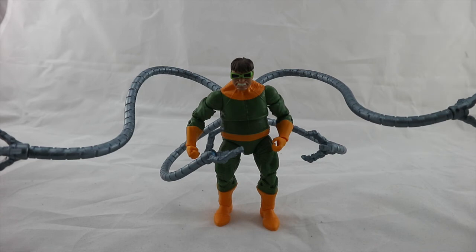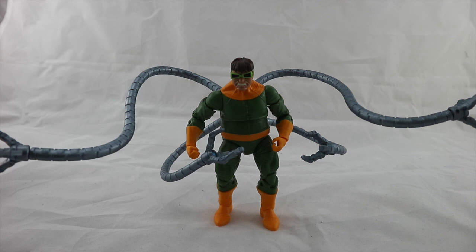Thanks for watching this review of Doctor Octavius. Make sure you like this video, drop me a comment letting me know what you think and if you're going to pick him up. Don't forget to follow me on Twitter, Instagram, and Facebook — links in the description below. Please subscribe to this channel for more reviews, and don't forget to hit that notification bell. I really do appreciate it — thank you guys, bye bye!